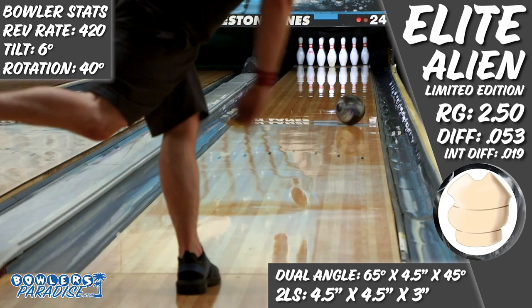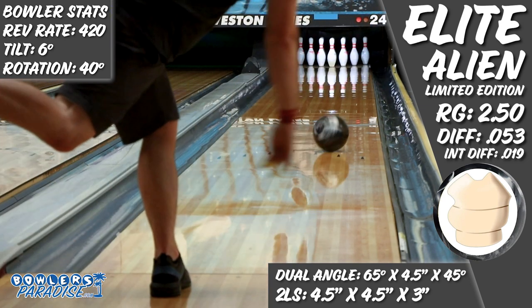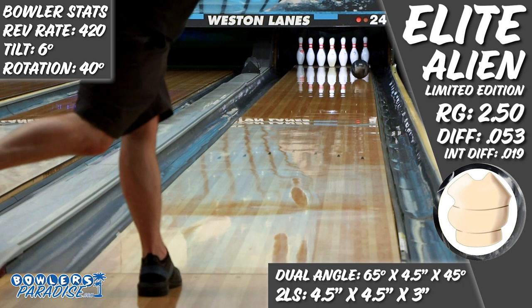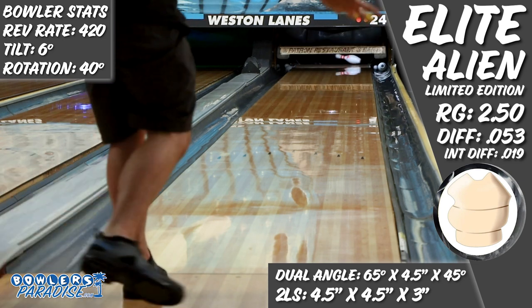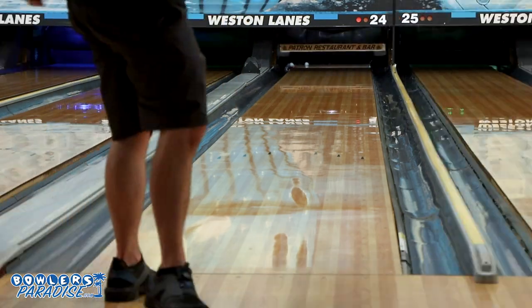The Elite Alien Special Edition might not be the most hyped ball of the new bowling season, but players open to trying something new to give them a competitive advantage in today's game are sure to appreciate having this option when they need it. You can pick this up today and much more at BowlersParadise.com. Be sure to use the discount code YouTube at checkout for free shipping, and a big shout out to the guys at Striking Edge Pro Shop for the layout and drilling of this piece, as well as to Dale's Weston Lanes for letting us film this video.